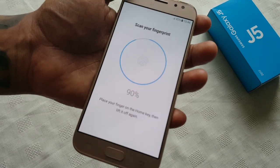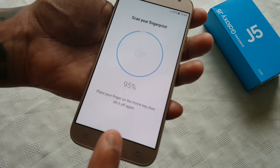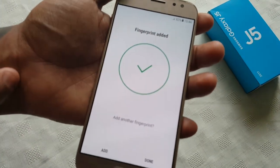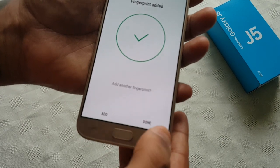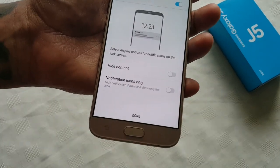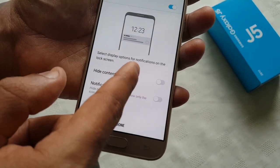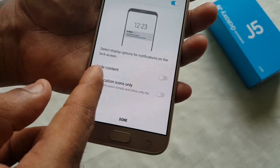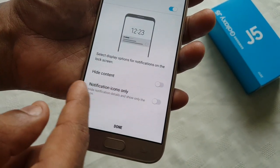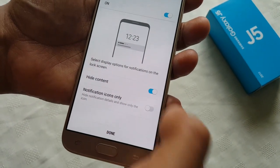We're almost at 100 percent — 95 percent — and it should then say your fingerprint has been added. Go ahead and select Done. You'll then see a screen asking about display options for notifications on the lock screen — you can hide or show them. I'm going to select Hide.